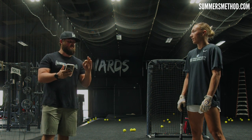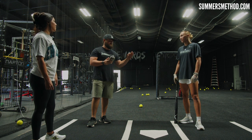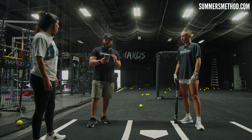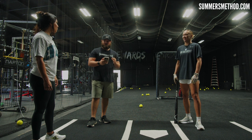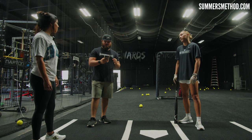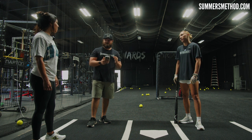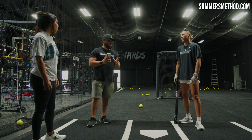Check this out — this is crazy. Skylar this year only had 20 strikeouts the entire year. Sierra in her career had 60 strikeouts. And Sierra's junior year, she only had eight strikeouts in 180 at-bats. You guys know a thing or two about hitting with two strikes.